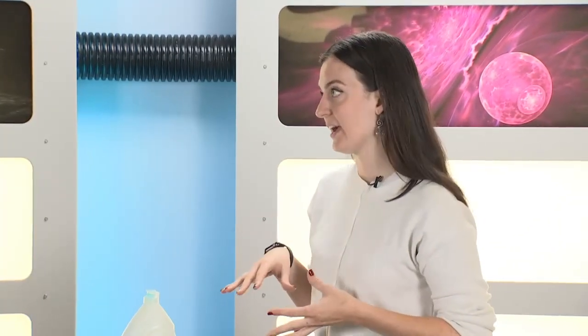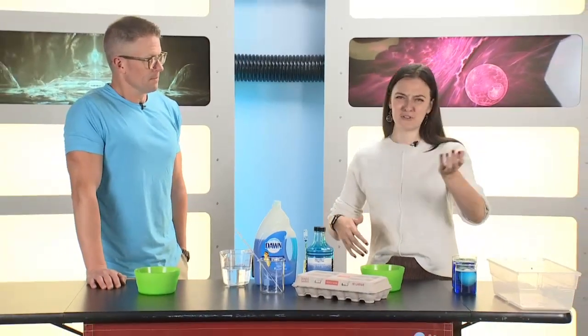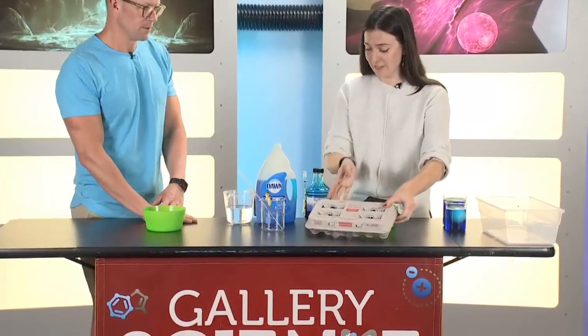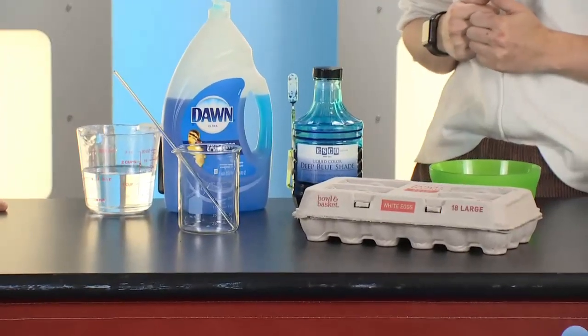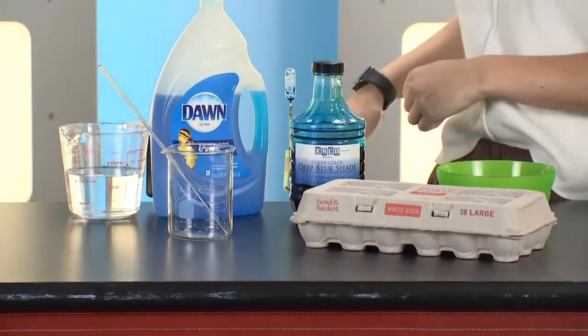We're talking about how those chickens get air in and air out while they're still developing inside of an egg. And you can actually try this at home and see it for yourself. I think sometimes with biology it's like you would need an ultrasound or special equipment — but this you can do with some eggs, dish soap, a little bit of food coloring, and some water. We love food coloring here.